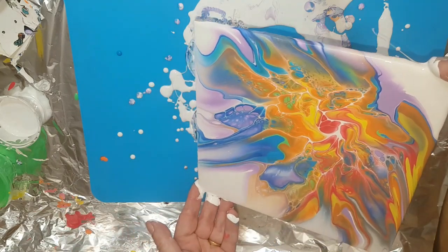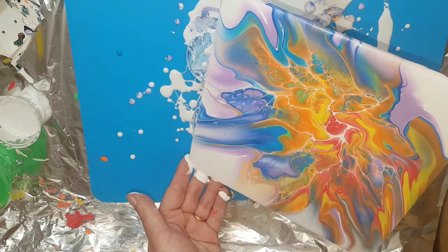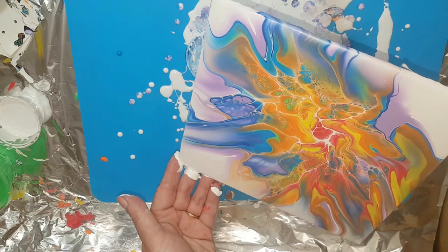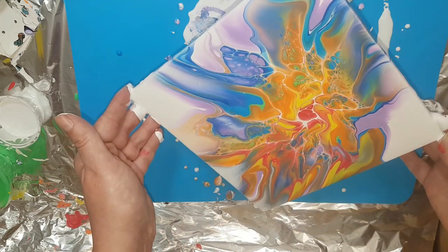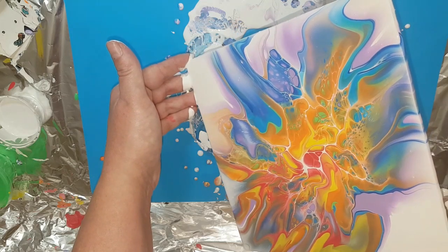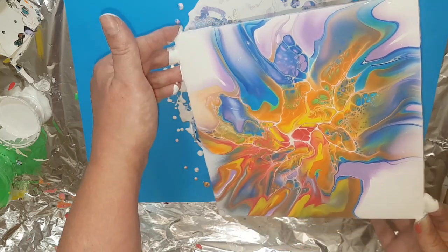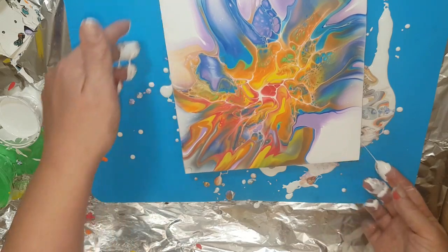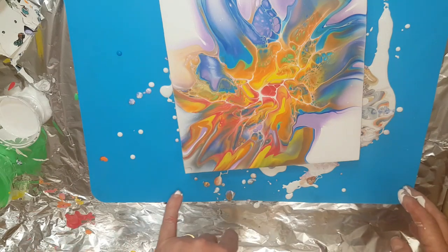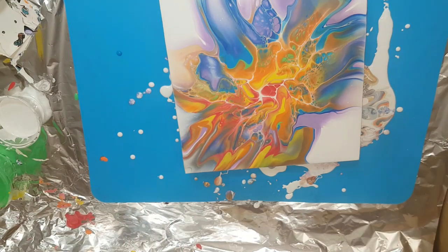Alright, come back again — I think that's about enough because there's some really good lacing action going on. Try and get it back into the middle a bit. I think I'm going to leave it there — I love this side, not so much this side. I reckon that's the red. Let me clean off my hands before I go dripping white in the middle of the painting.